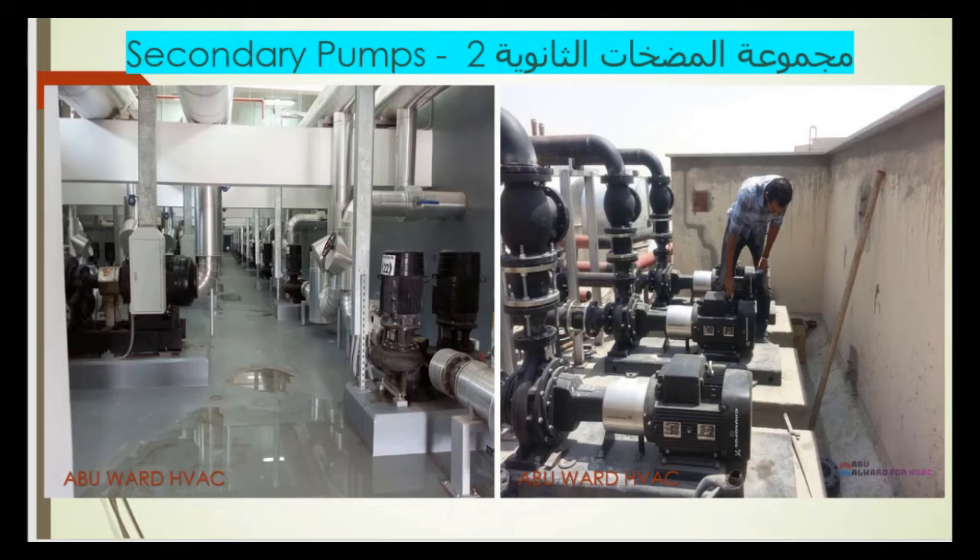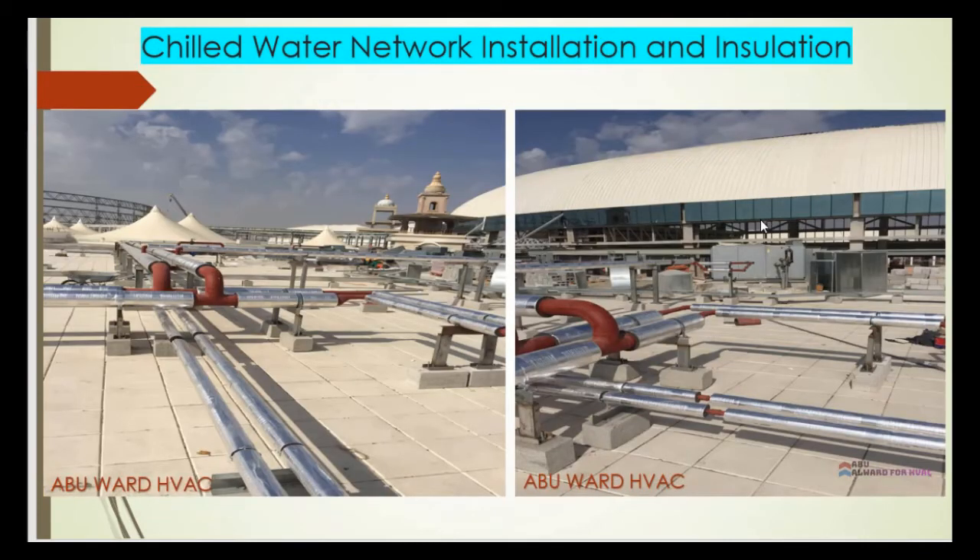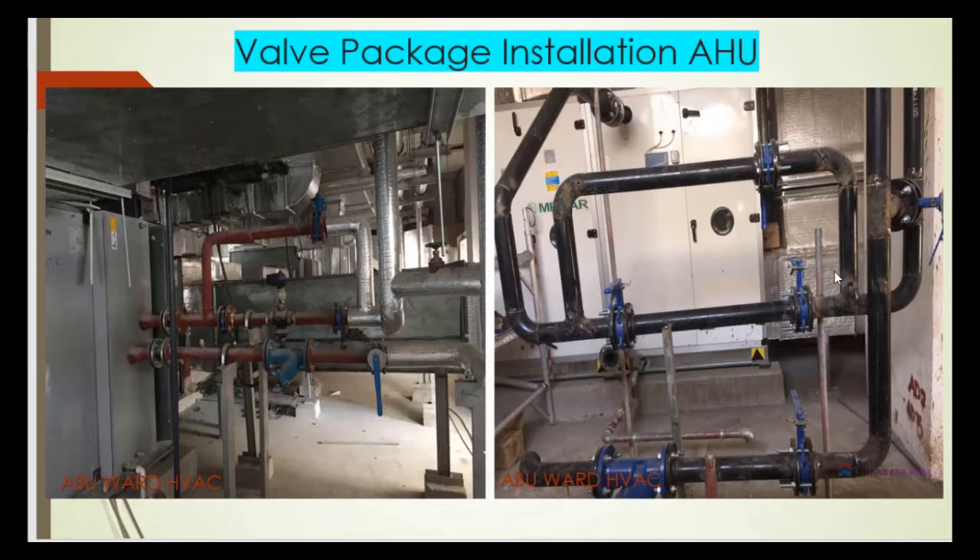In this slide I'm showing you the insulation of the external pipes on the roof, which take water from the main lines to be distributed throughout the mall. This slide shows part of the installation.